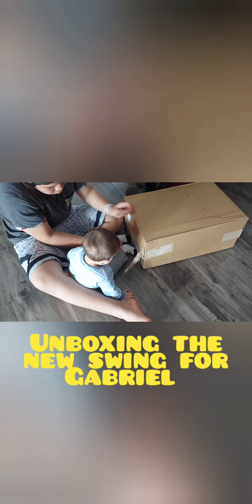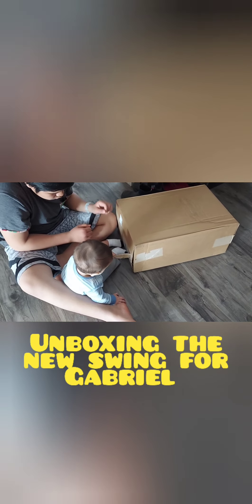Gabriel, come on Gabriel, open it. There you go, wow, look at that.